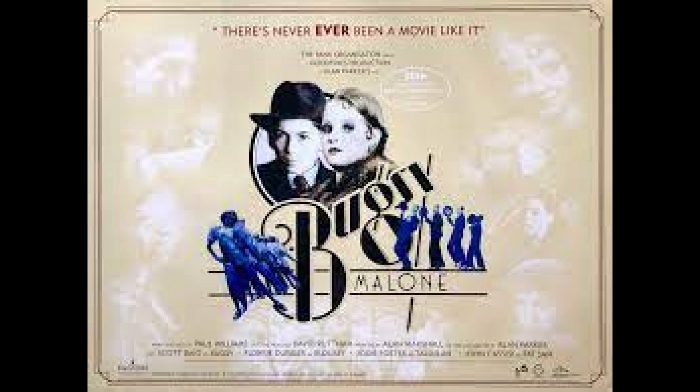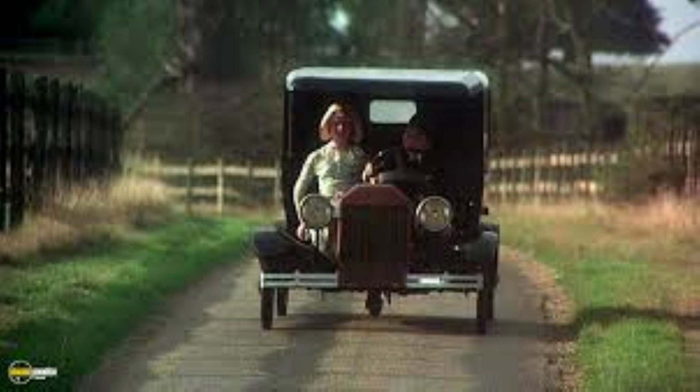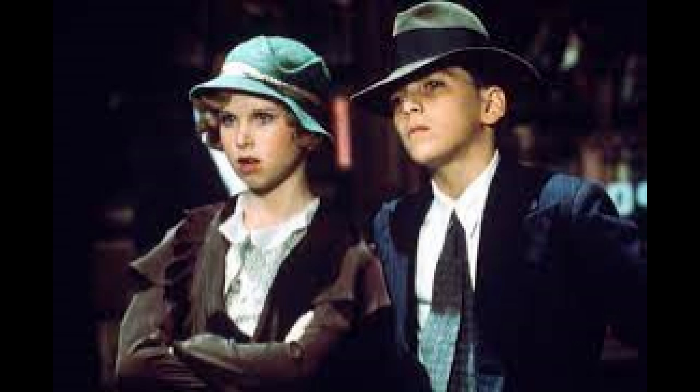Do you remember the old movie Bugsy Malone, where the characters drove around in pedal powered gangster cars? Well, of course when I saw that as a boy I wanted a car like that. But it was just too difficult and there was no one around to help me. When I was growing up our workshop was a rotten garden shed with a bucket of rusty nails and a hammer with a loose head. One day my brother knocked down the whole shed while bump-starting the tractor, so then we didn't even have that. So I never built a Bugsy Malone car.